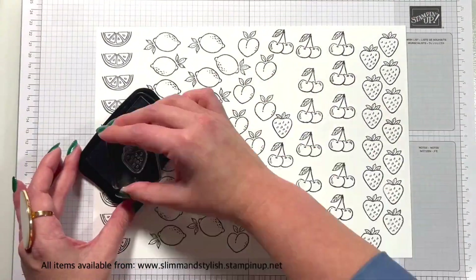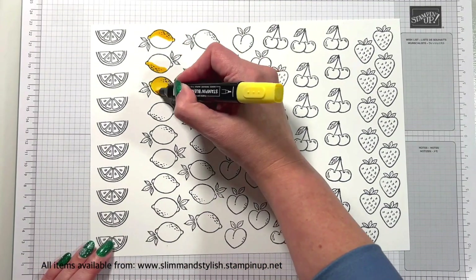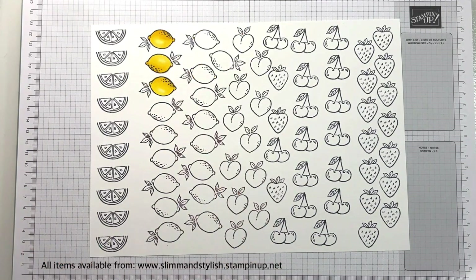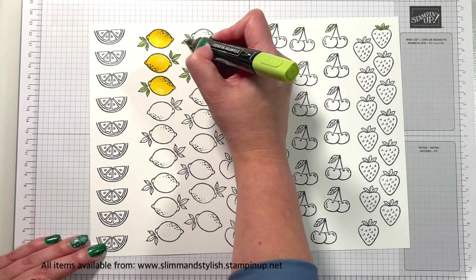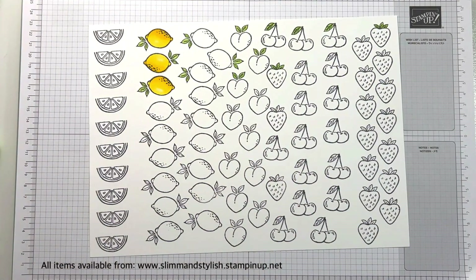So you can see we've got loads of different fruit going on here. For the lemons, I am using Daffodil Delight light and dark, and I'm just going to blend them like that. And I'm using Granny Apple Green light and dark for all of the leaf pieces across all of the fruit so that it all ties in nicely together.